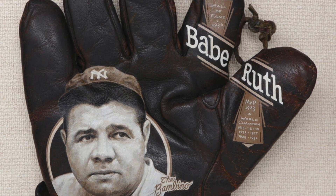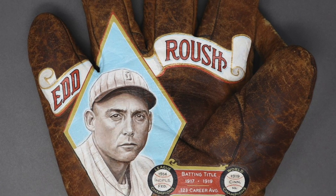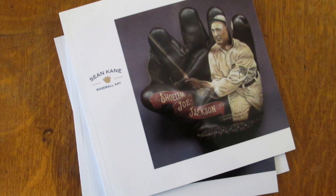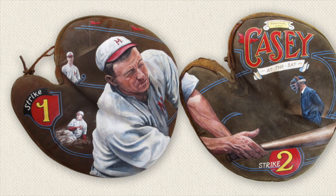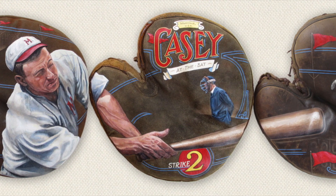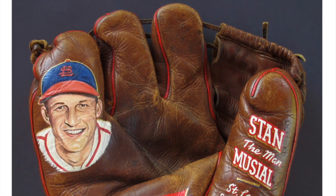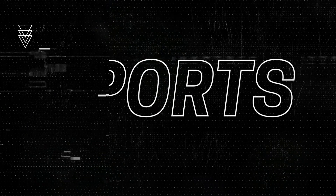Every glove tells a story. It has its own history. And sure, there have been many styles and variations over the years, but the one thing that will never change is the connection between that specific glove and the man who wore it. This week's guest is artist Sean Kane, and he recreates those connections through his art to embrace the unique character of each glove, enhancing it with his portraits and typography to create a one-of-a-kind keepsake for a true fan. This is a true connection of sports and art, and this is Sports Art Spotlight.